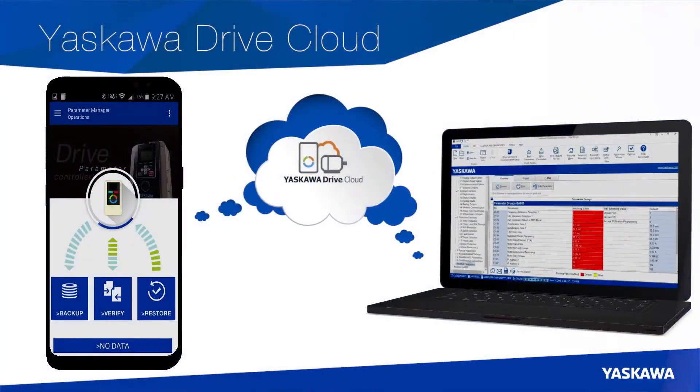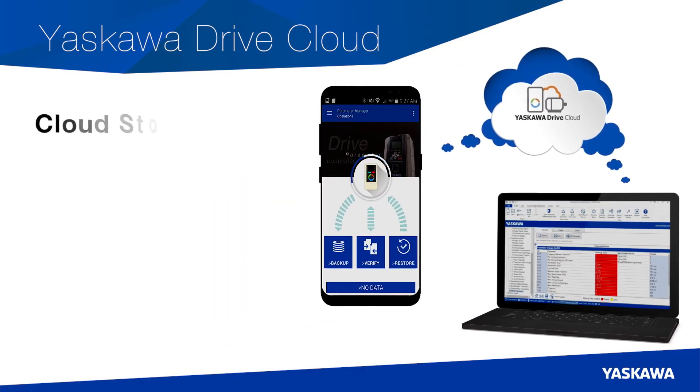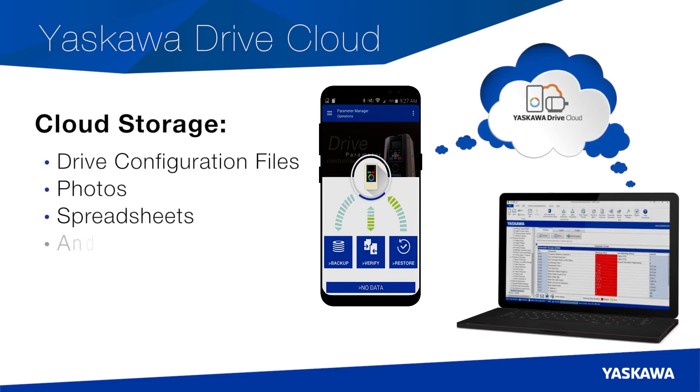With Yaskawa DriveCloud, you never have to worry about losing your critical operational data. Upload, store, and retrieve a wealth of information such as drive configuration files, photos, spreadsheets, and more.